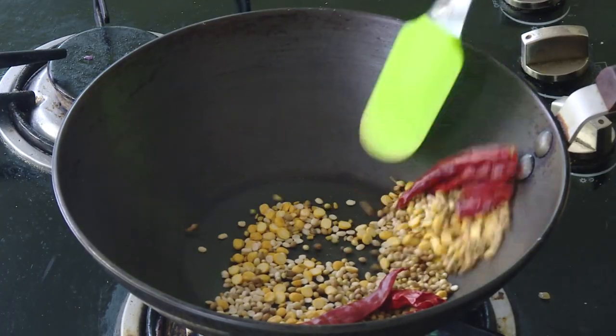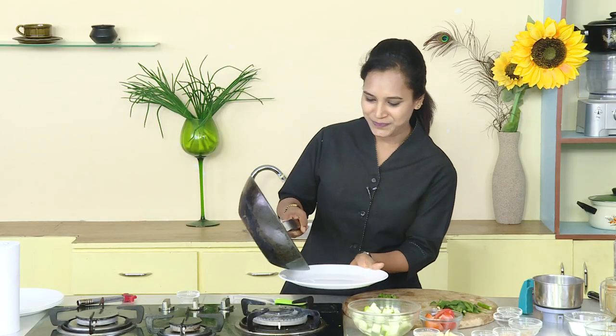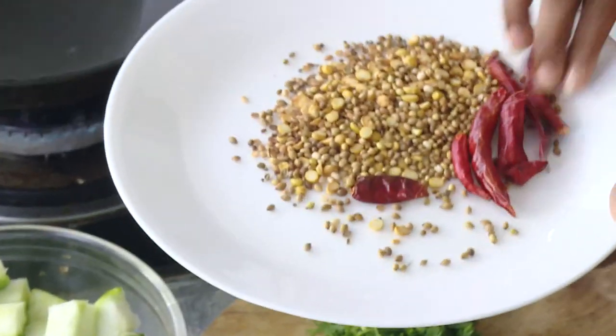Now, let's make a dry roast. Put it in the pan.